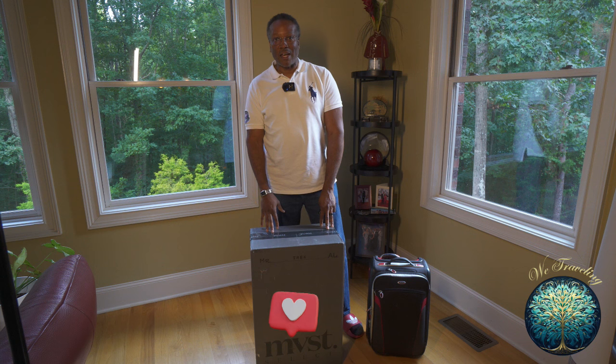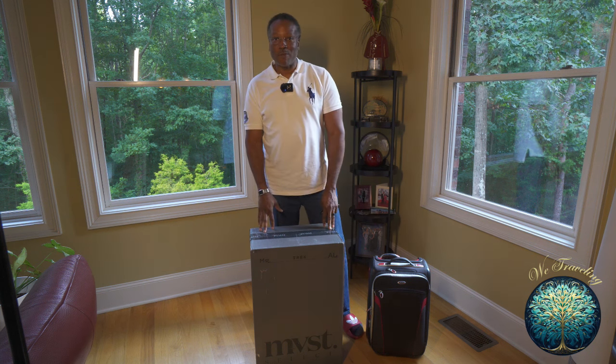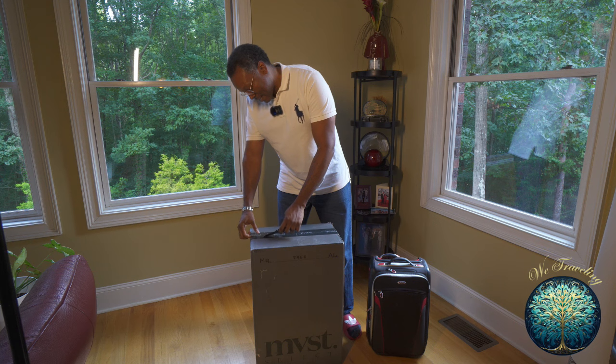This is a check bag, so I wanted to move up a little bit higher. I'm not finished with Tumi — Tumi's been great, I'll use that as a carry-on. I wanted to try this one for a check bag. So let's go ahead and open this guy up. Really excited.